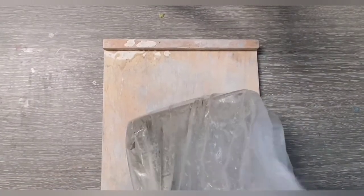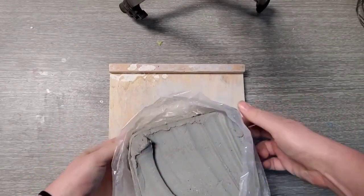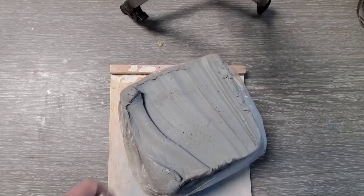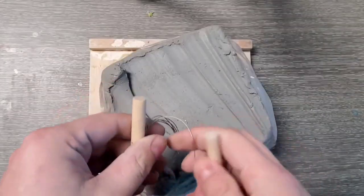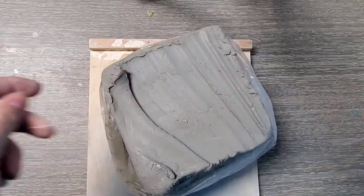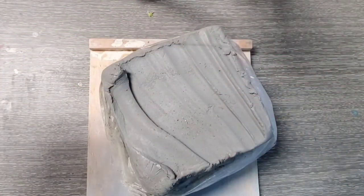Step one: we're going to cut our clay. Here's our clay and I'm going to show you how to slice it. I've got a wire right here to cut this clay with — it has a handle, very nice. But I want to show you how to do this with the tools available in the classroom. One thing to be careful of: don't crimp the wire, so be gentle when you're unwinding it.